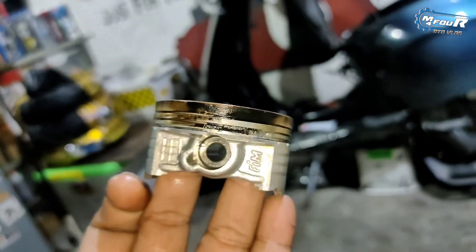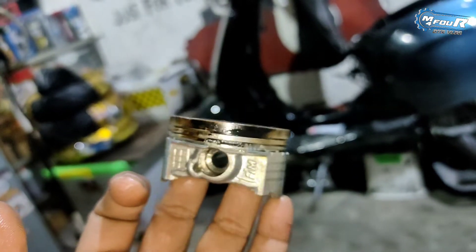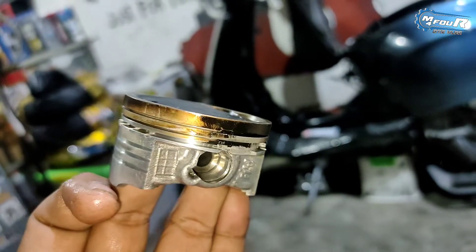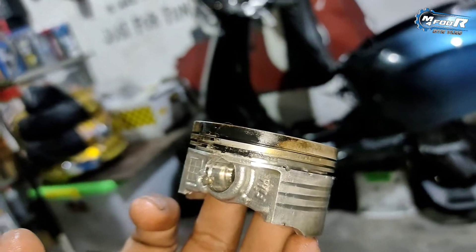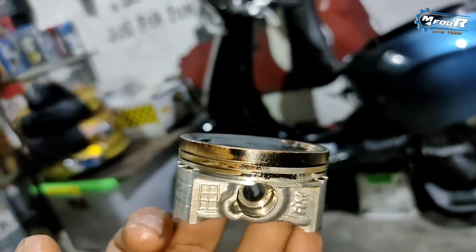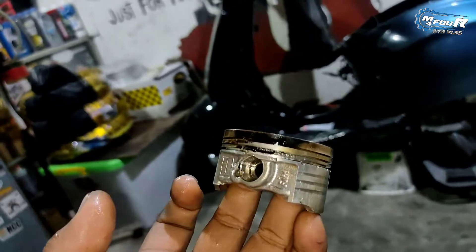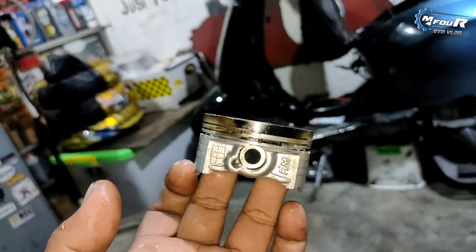Jadi buat kawan-kawan sekalian, jangan karena cuma mau ngirit biaya atau press budget sampai packing kalian harus di-lem terlalu banyak. Packing di-lem sih sebenarnya nggak masalah, tapi nggak rekomendasi banget ya, apalagi kalau misalnya bukan dalam keadaan urjen atau dalam keadaan motor balap. Kalau motor balap kan dipakainya hanya sekelebatan, nggak buat pemakaian harian.